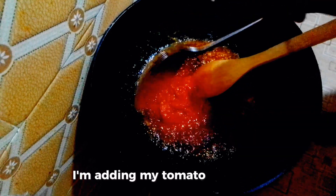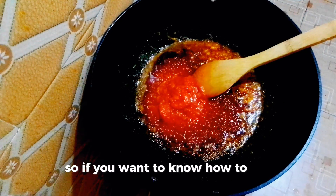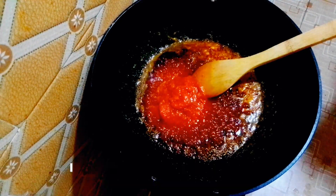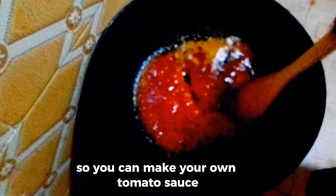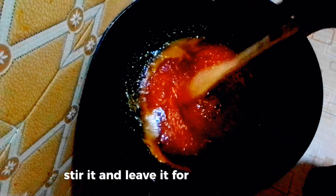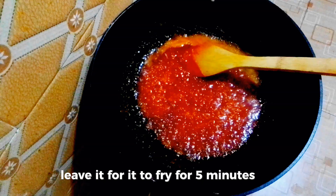I'm adding my tomato sauce — this is my homemade tomato sauce. If you want to know how to make tomato sauce at home, I will link it at the end of the video so you can make your own. Stir it and leave it to fry for five minutes.